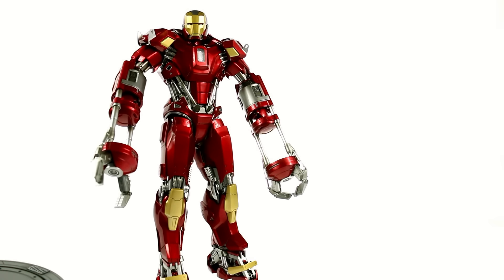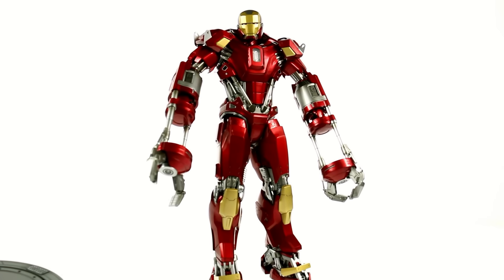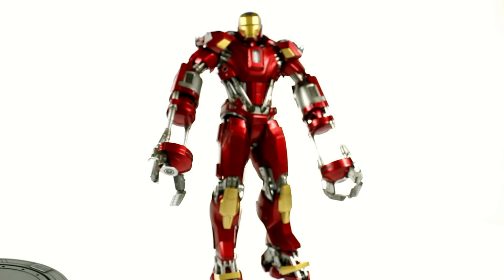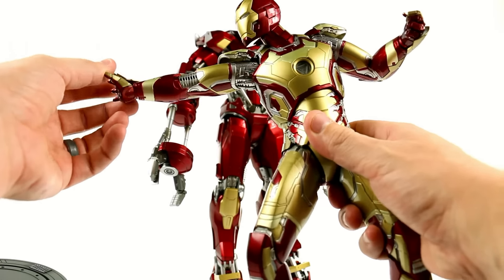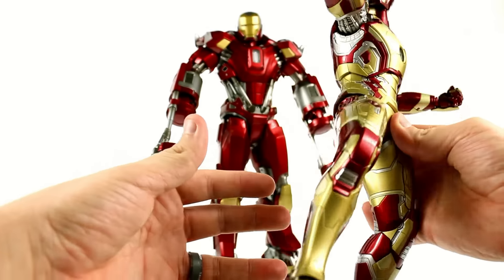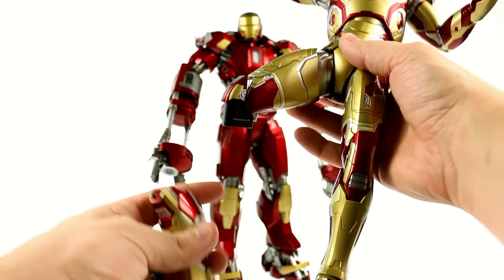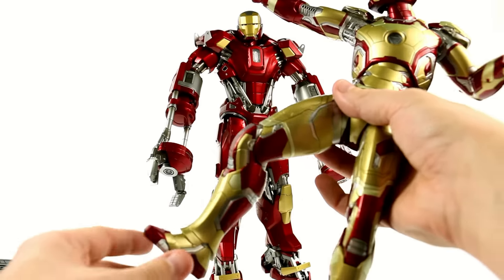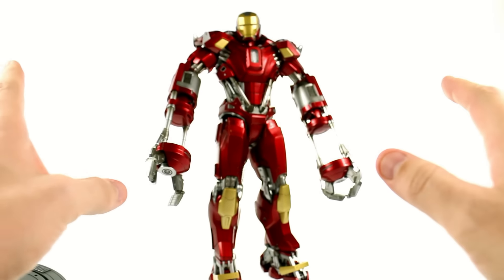Starting off, we are going to take a look at his articulation. There is a whole lot more here than I anticipated, and it really impresses me. Bringing in the Mark 42 Power Pose — like I said, it had joints, but all you could do is it was locked in this position; you couldn't do anything. Same thing with the arms. The legs could move, but he was essentially locked in position. You did have an extra leg that you could plug in to make it look like he's flying, but the articulation was limited — it didn't actually allow you to pose this figure in anything other than standing and the flying pose. This guy though is massively different.